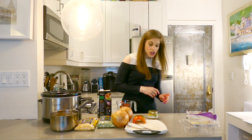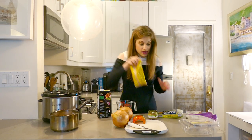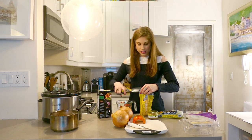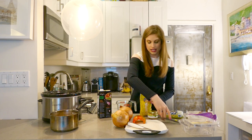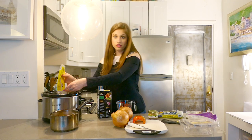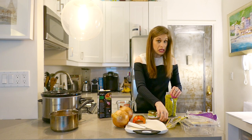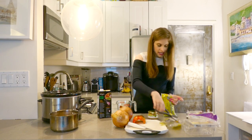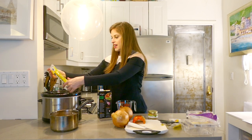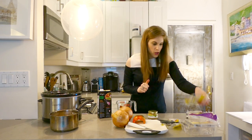Now we have the lentils. We have both split peas and lentils in this recipe, which is interesting. An easier thing instead of tearing into this is just to go ahead and cut and then dump all the lentils in here. And then the same thing with the split peas. My diet consists of a ton of lentils, black beans, peanut butter, legumes — all of those things.